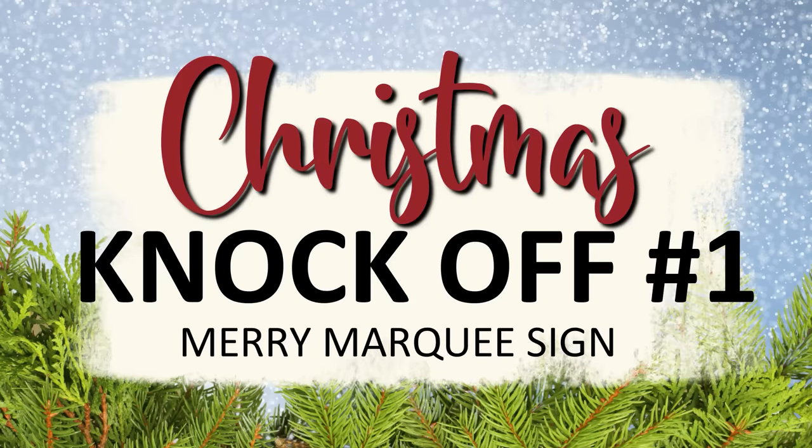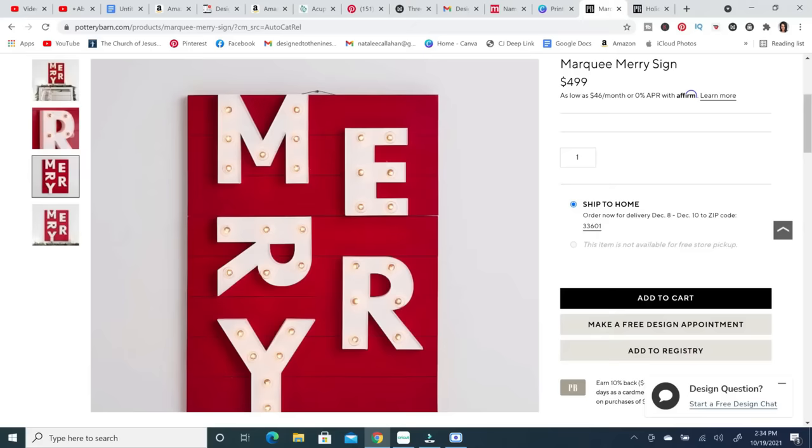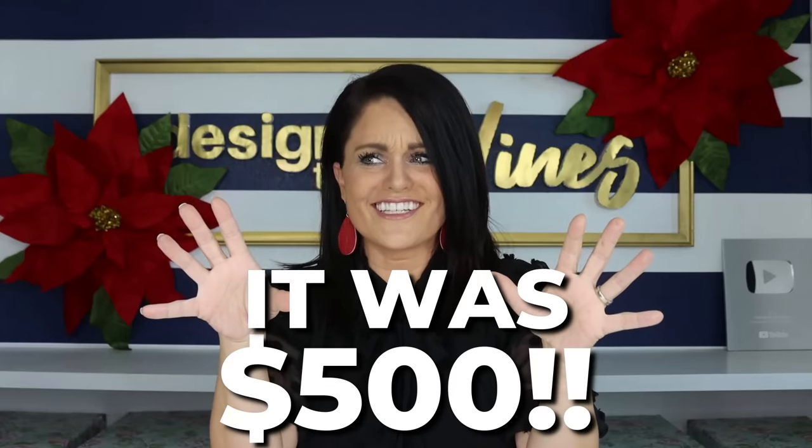For our first knockoff Christmas DIY, I found this Mary sign on Pottery Barn. It was so beautiful — it had kind of red shiplap and a lit-up marquee sign. It was $500, way out of my budget, but I knew with a little elbow grease I could do that for pennies on the dollar and possibly free.